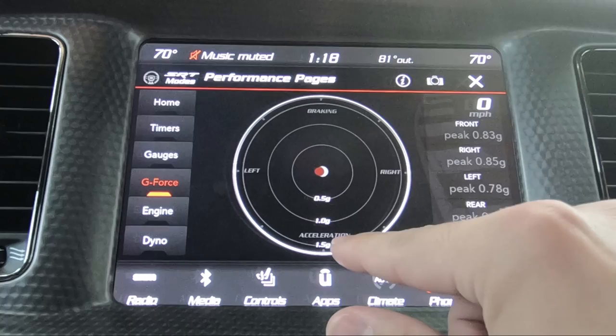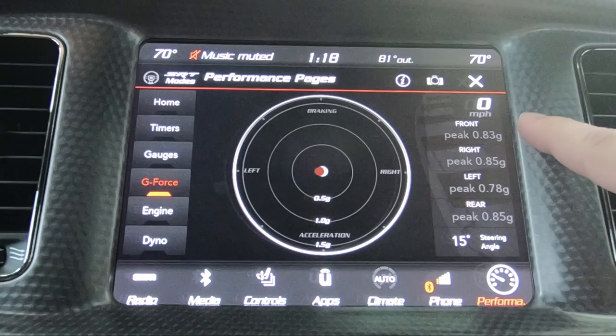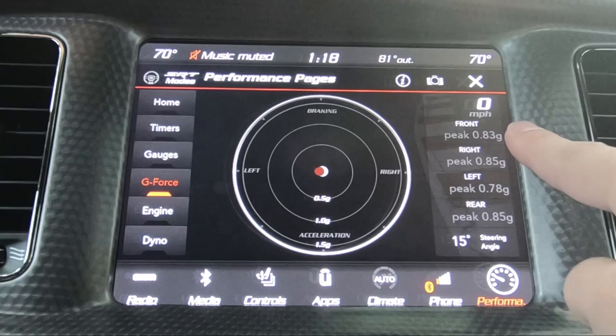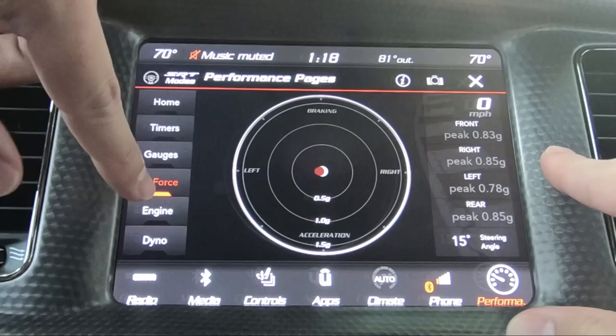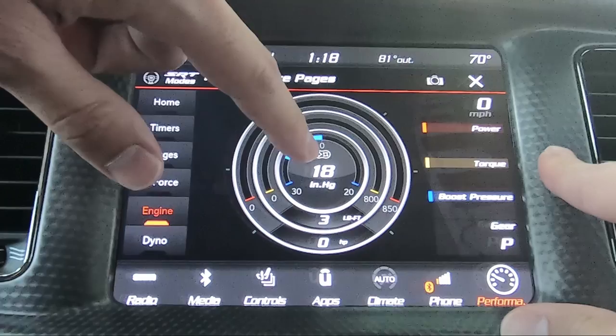The G-force meter is going to show you, if you're on the track and you want this up, braking, acceleration, and right-to-left G-forces. It goes up to 1.5 G's. Here you'll have your peaks and your steering angle, which is kind of cool. My peak front G's was 0.8, right 0.85, left 0.78, and rear 0.85 — that's the best I've done so far.